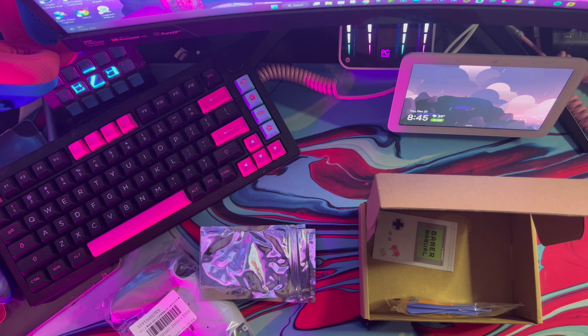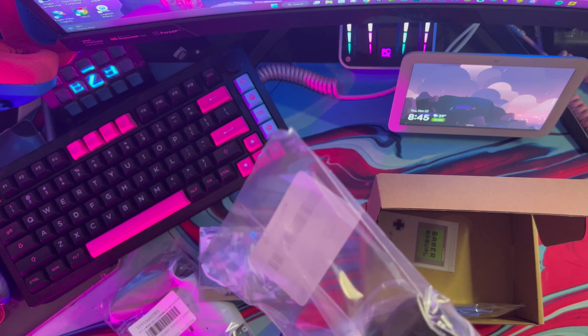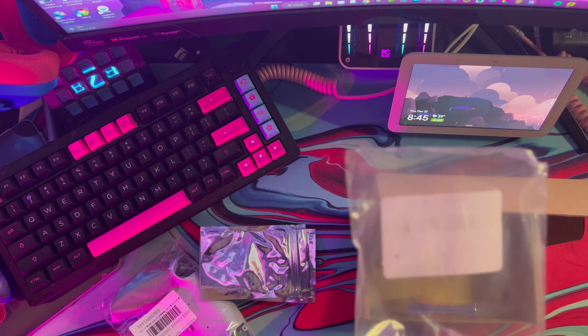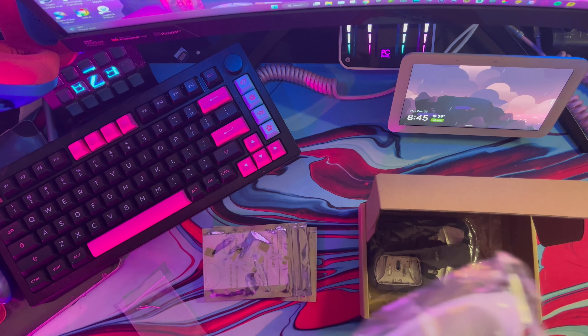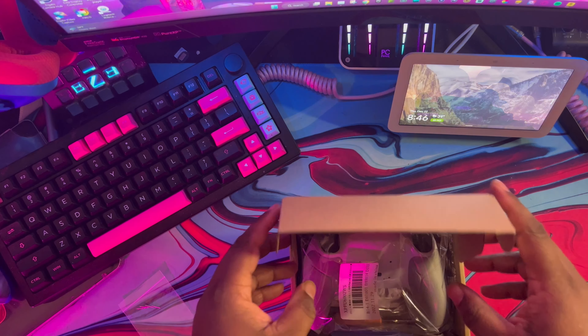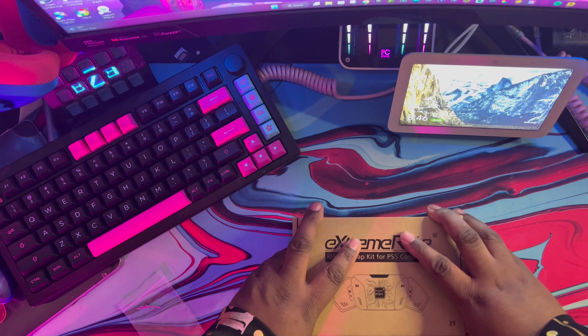We're going to get to the installation for this — I'm not going to do it tonight, but I am going to do it tomorrow and have a full install for you guys. This is the new metal version that I've been waiting for, and we're going to install that a little bit later. I'll catch you guys later — that's it, I'm out. Deuces.